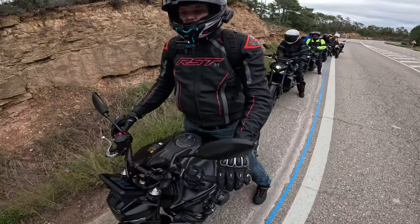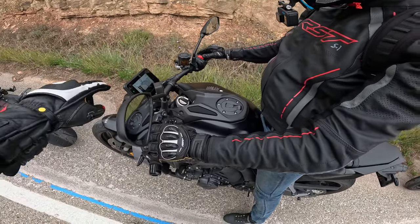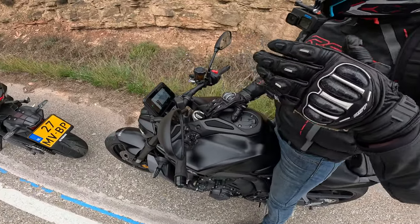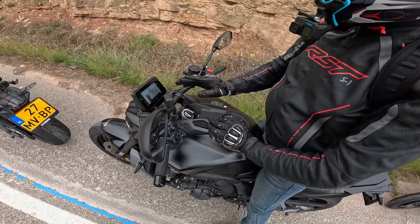Chatting to Alex: he wasn't so keen on the auto either — quite clunky. He confirms it's been fine mostly on D and D-plus, though there were a few times mid-corner where it decided to change up unexpectedly. He's been running it on D and D-plus and it's been fine for the most part.